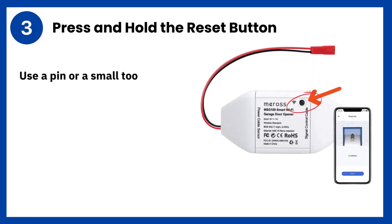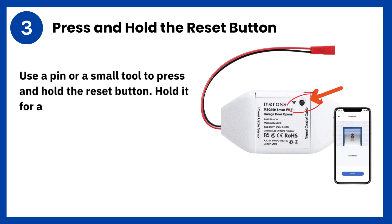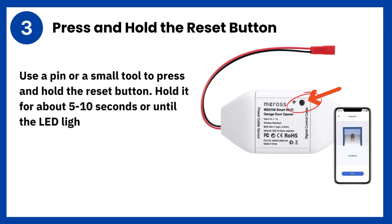Step 3: Press and hold the reset button. Use a pin or a small tool to press and hold the reset button. Hold it for about 5 to 10 seconds, or until the LED light starts to blink rapidly.